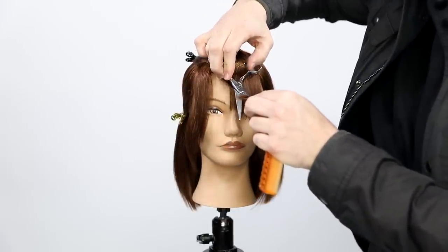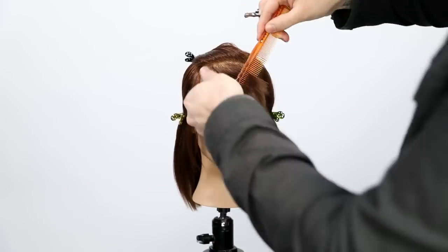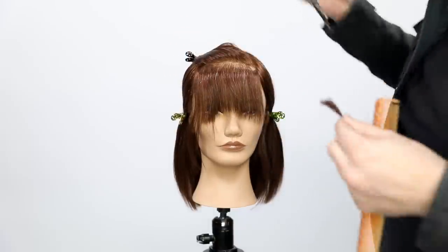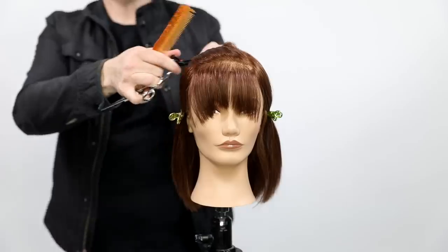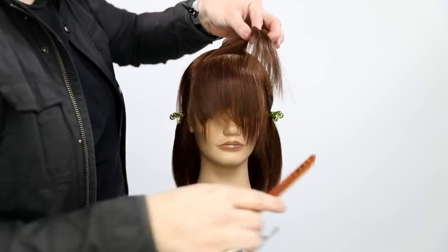I just keep bringing everything, pinching the hair, bringing it into the center. Because I'm over-directing everything to the center, it's pushing that weight — that extra length — off to the side. So you get that kind of curved effect of the fringe, almost like that curtain fringe feel. That's a very popular look right now and this is a great way to achieve it.